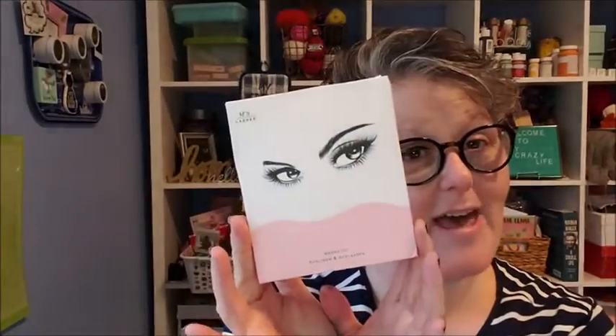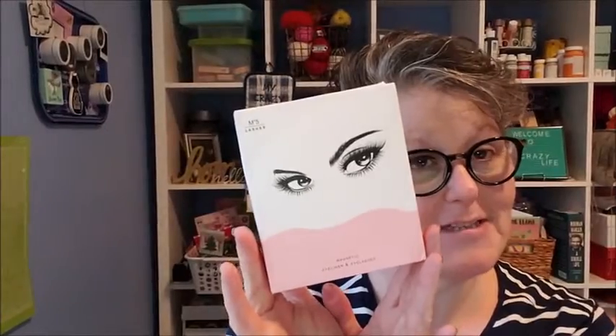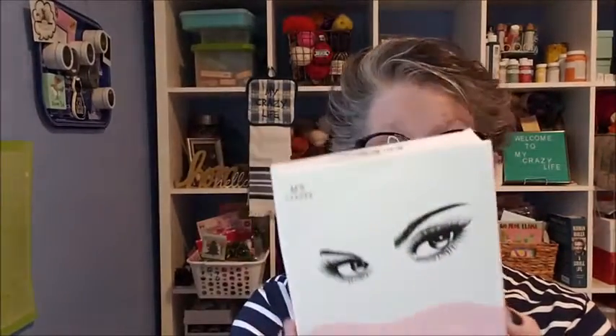Hello, I'm here to do a video review on my M5 lashes that I purchased here on Amazon. They came really quick and this is the Magnetic Eyeliner and Eyelash Kit.